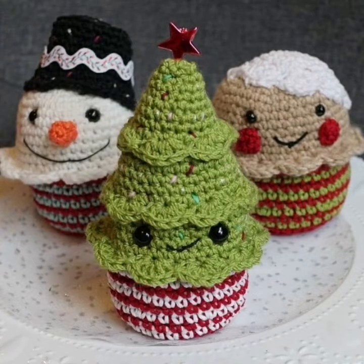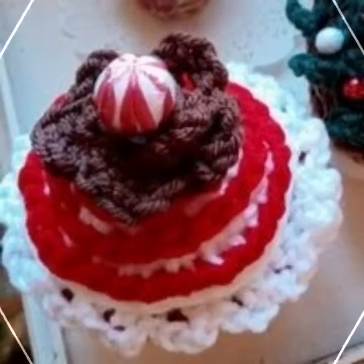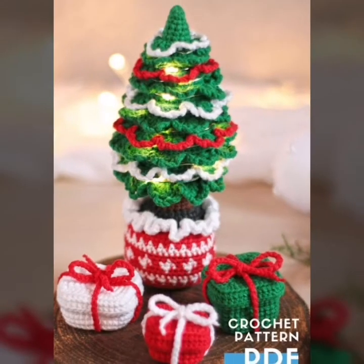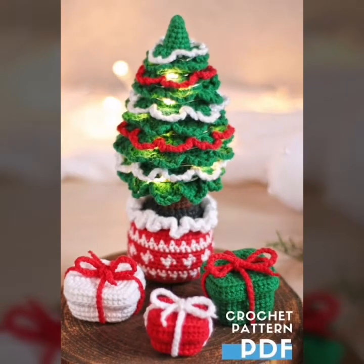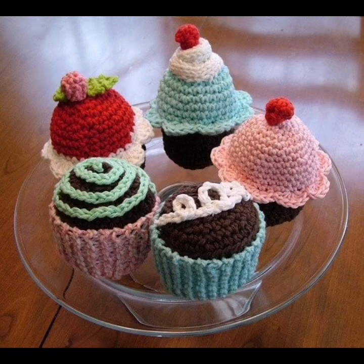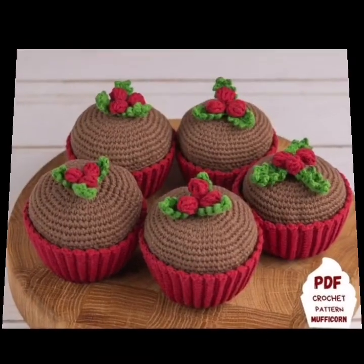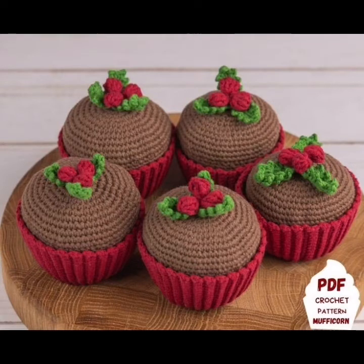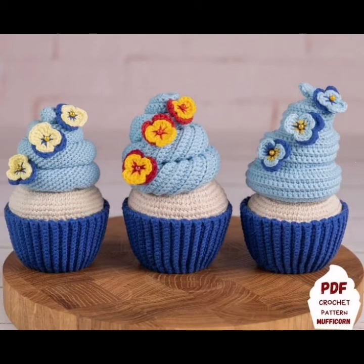So I hope you like my videos. Friends, keep watching my videos start to end and connect with me. So friends, in this video you are watching very interesting and beautiful handmade pattern ideas.